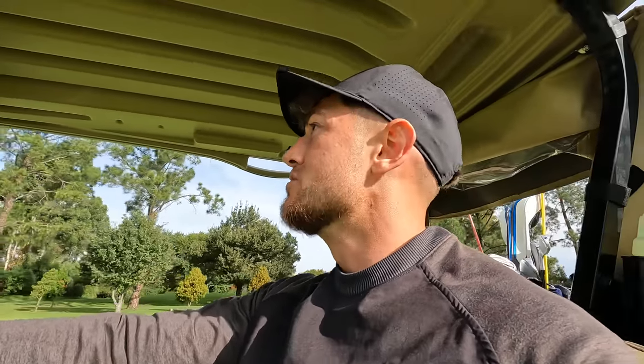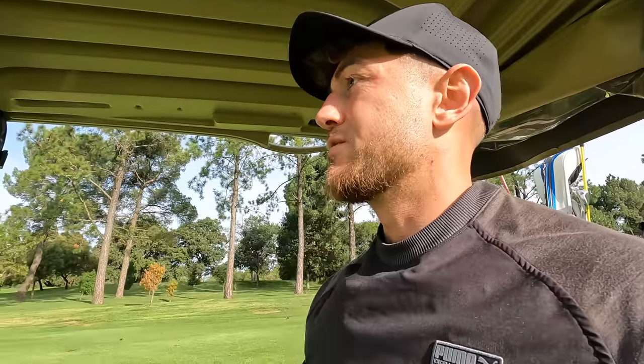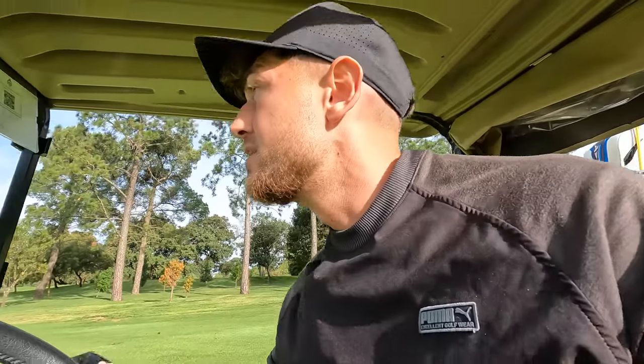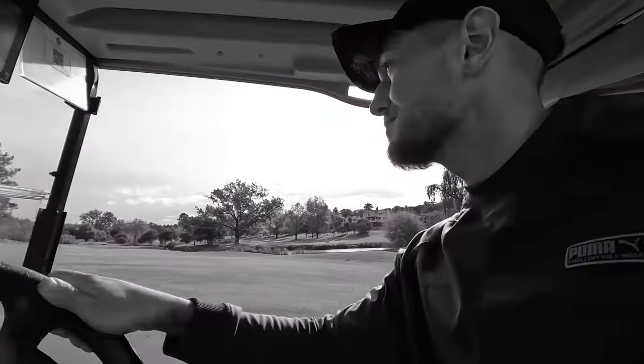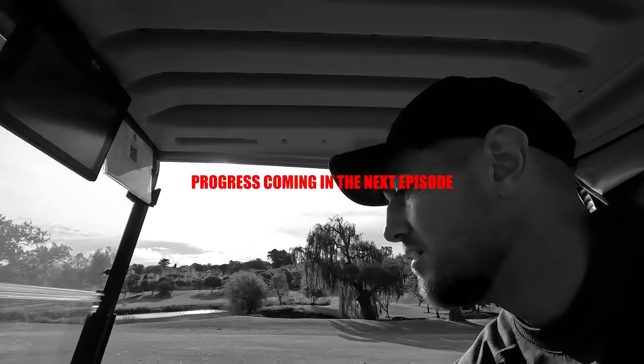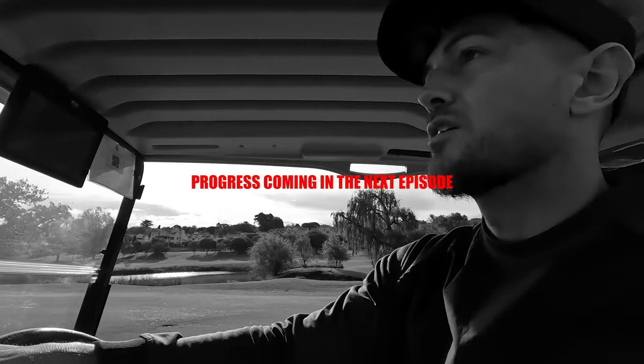I think what I'm going to do is get off the golf course and go to the range, just smash a load of balls and really implement this feel today. That's the priority. It's 4:19, I need to get to the gym as well — but straight to the range first. Let's try and work this out.